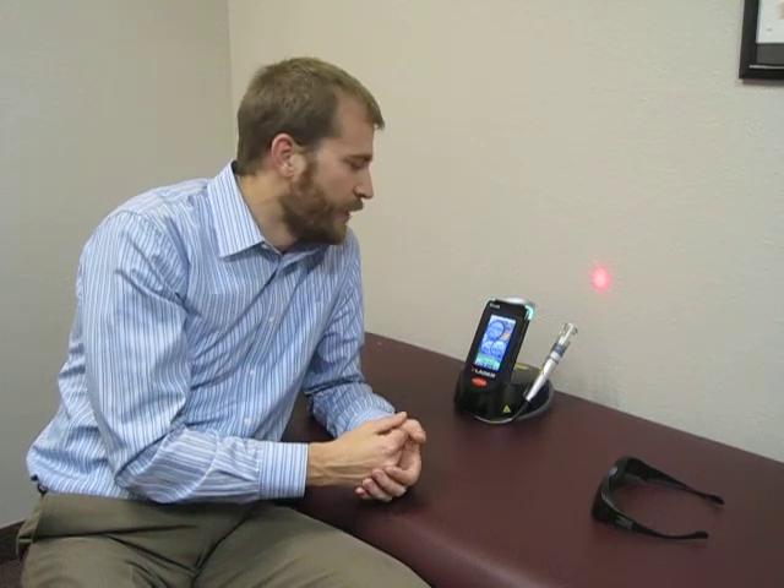It's also going to produce a lot more energy inside the cell, where the mitochondria start producing ATP — that's your cell's gasoline. Between these processes, it helps decrease the pain and stiffness that people feel.